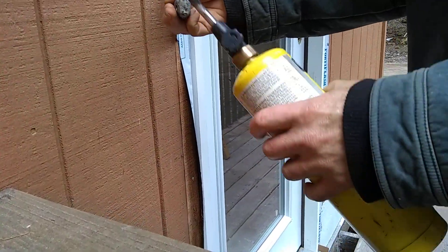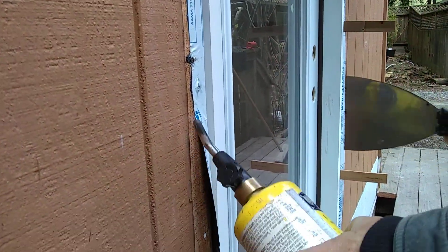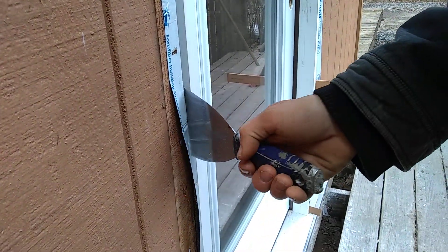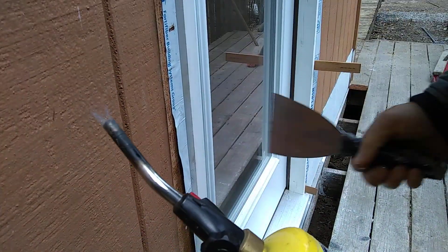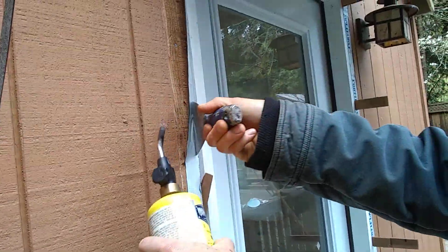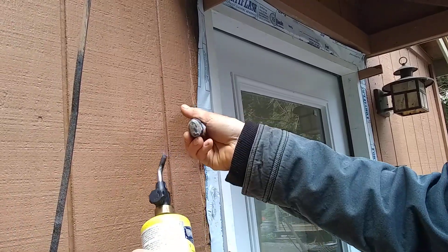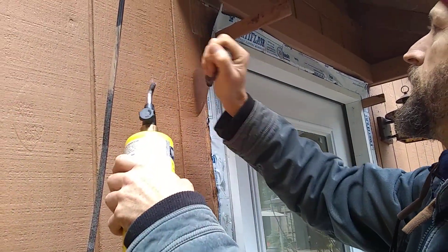And you can even use this on tar paper too. It doesn't work quite as well but it still works. You just don't want to do it too hot or the material will melt.